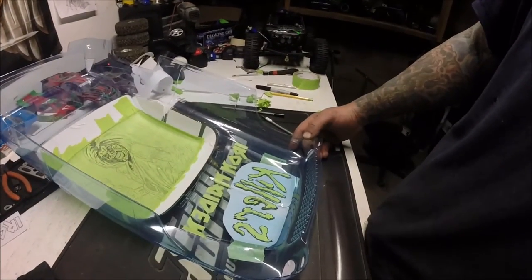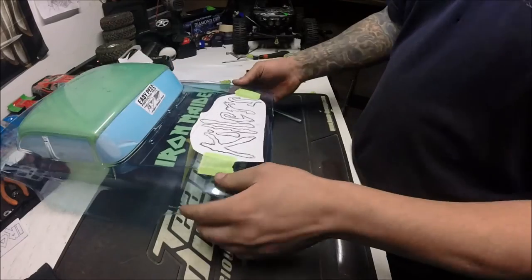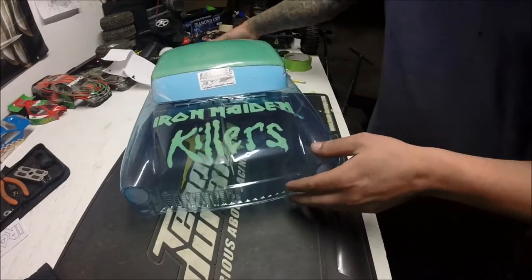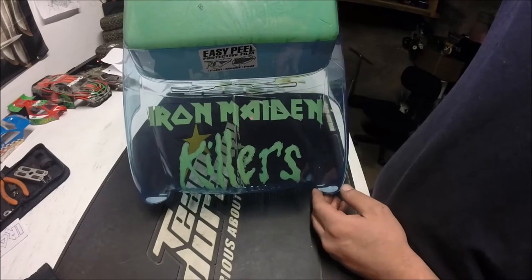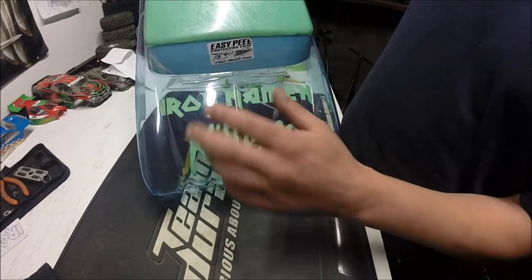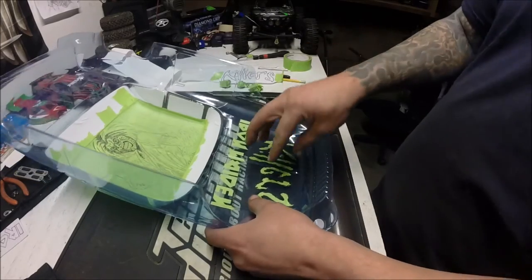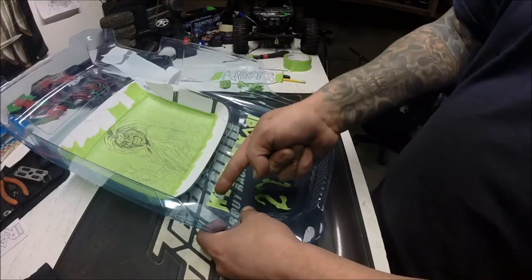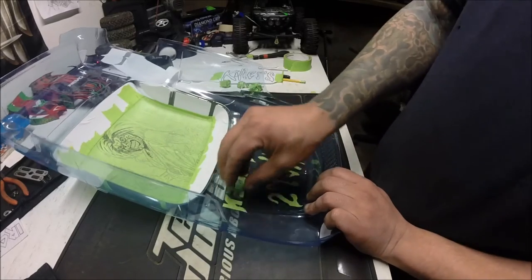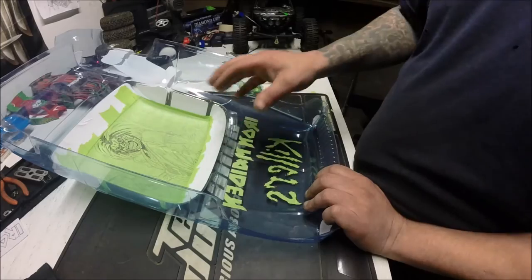Let's peel this off and see how it looks — how cool does that look? This is how I do it: I make my own masks, put them on there, and leave them on until I'm ready to take them off and do the color. This one — the Iron Maiden — I'm going to have to recut it again with really thin lines all the way around, because the inside is going to be white but the outline border is going to be red.